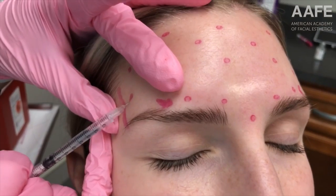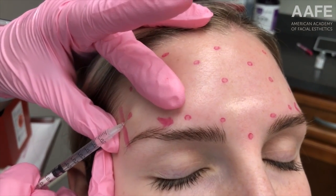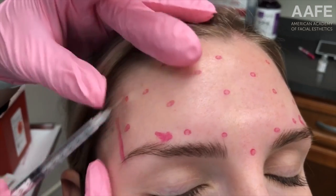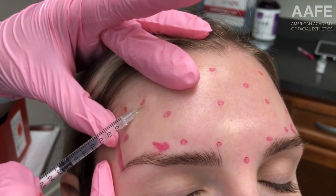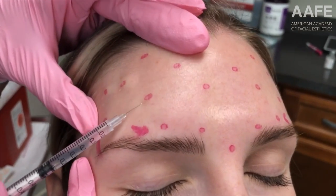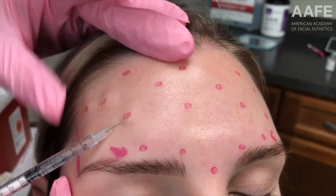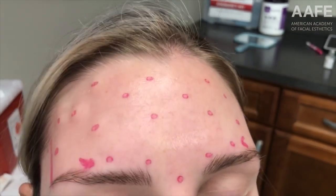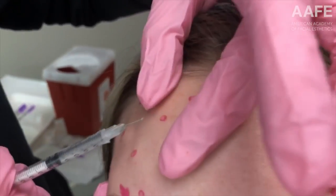Here is a quick and easy botulinum toxin treatment on this patient that's had some other things done as well, as you will see. We are using Comfort Tox syringes for the best placement, and we are going to give an even distribution of botulinum toxin dosing over her forehead.